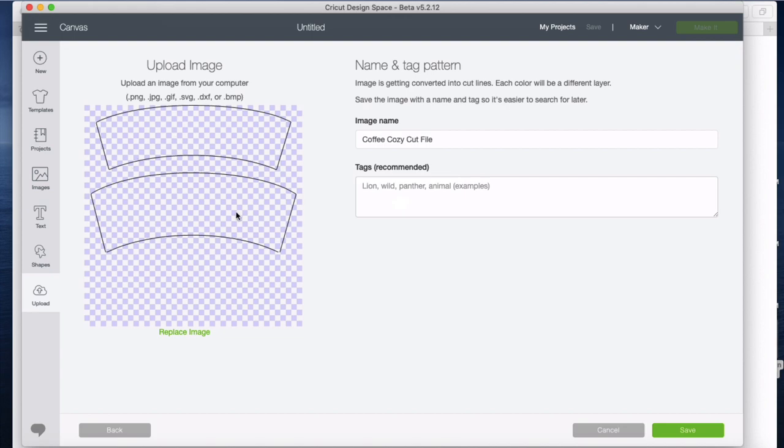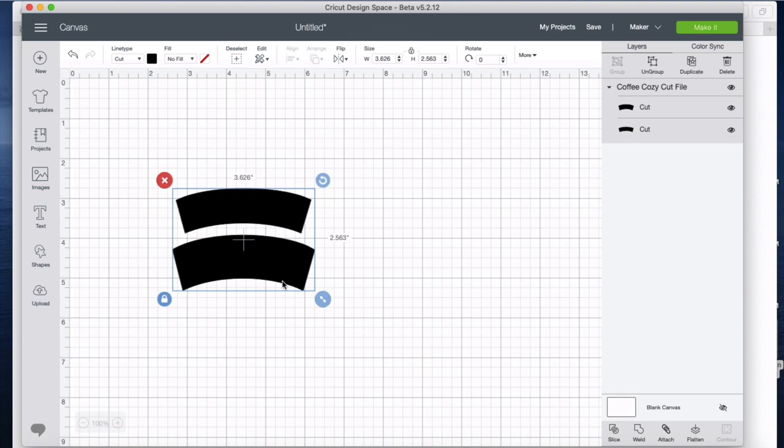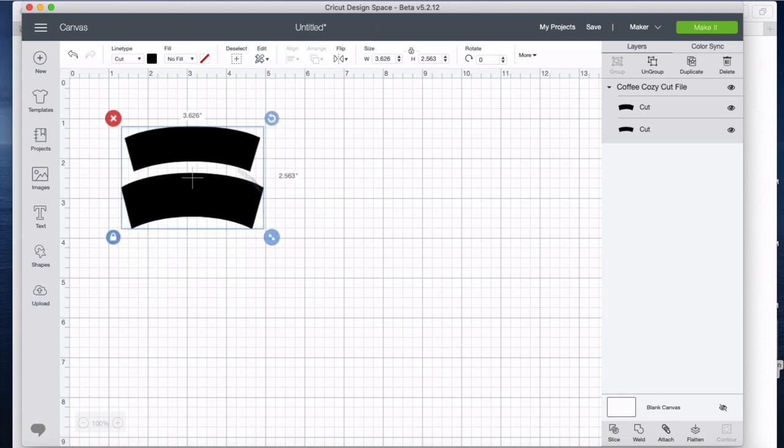This is an SVG cut file, so Cricut loves those. We're going to click to select and then hit insert image. Now I know that this is incorrectly sized — the PDF pattern shows you the correct dimensions, and I'll have that in the blog post too.